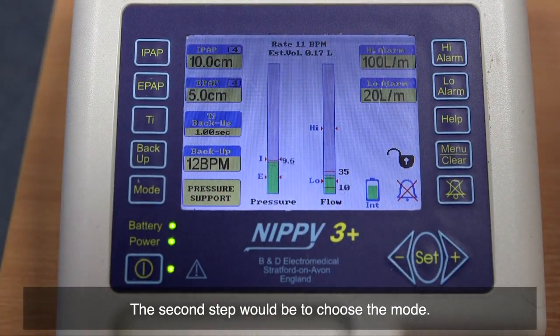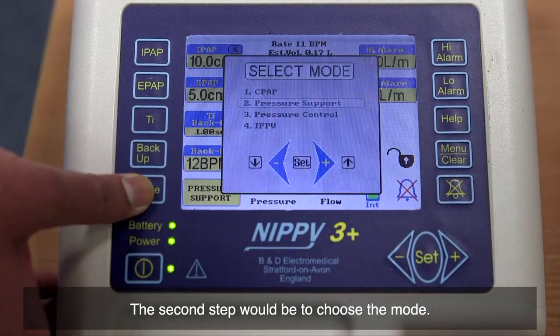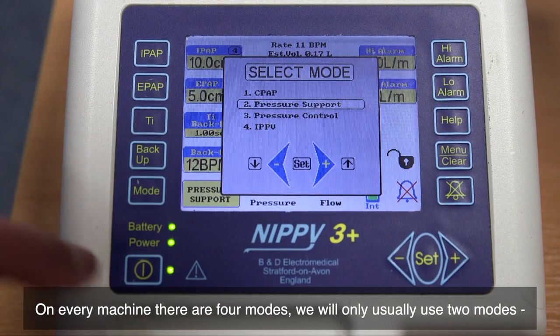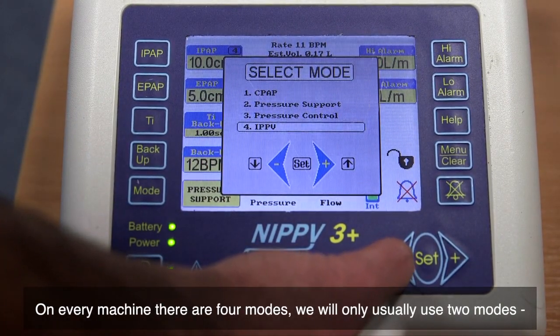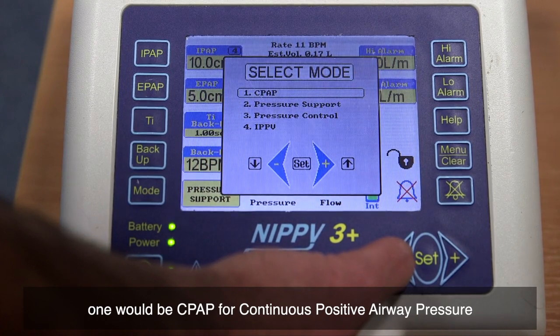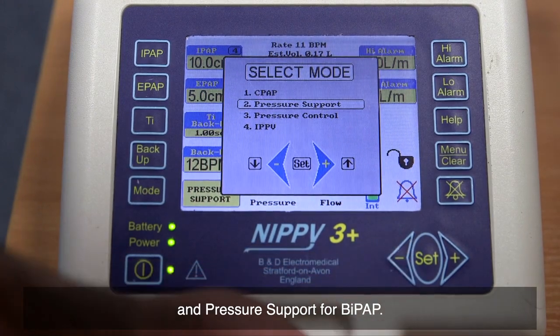The second step would be to choose the mode. On every machine, there are four modes. We will only usually use two modes: one would be CPAP for continuous positive airway pressure, and pressure support for BiPAP.